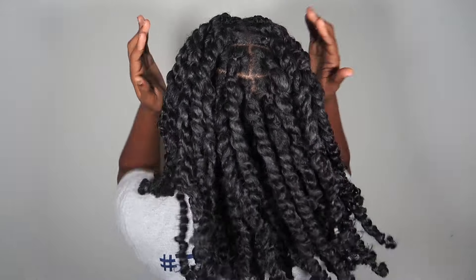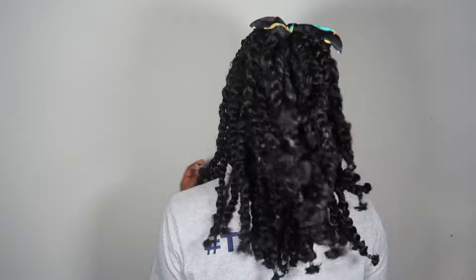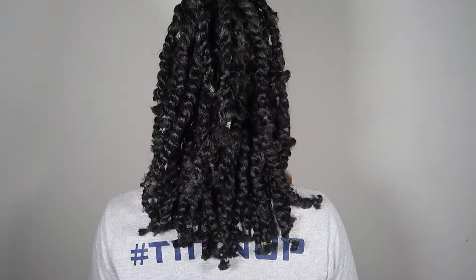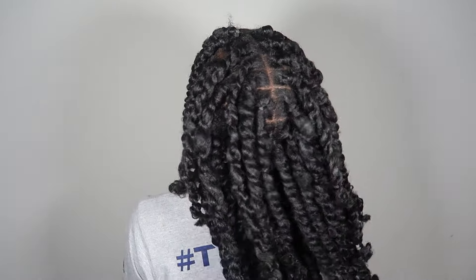Overall this is a cute hairstyle that I think anyone can do at home. Especially since it doesn't last, it doesn't make sense to pay over a hundred dollars to do a hairstyle that lasts two weeks — no thank you.